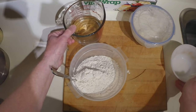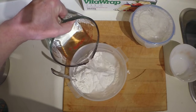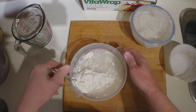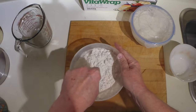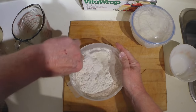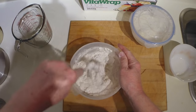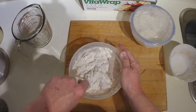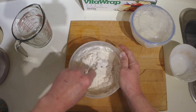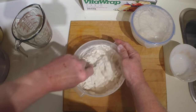To that you add 375 grams of cold tap water. That basically is the ingredients. There's no kneading involved with no-knead bread — all you have to do is stir the ingredients together so that all the flour has become wet, in this case with the added 200 grams of sourdough starter.